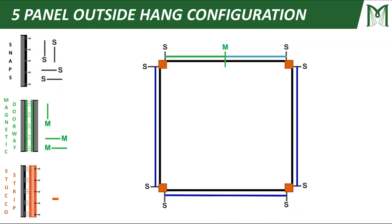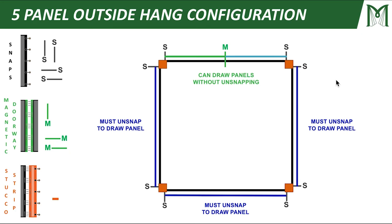Let's look at some panel configurations, starting with a five panel outside hang configuration. We're going to break this up into a series of panels. What I've got here is a top view of my project, and on each of my corners I've got regular corner columns. In the front, I've added a magnetic connection. The cool thing about a magnetic connection is it allows me to draw my panels open without unsnapping anything — I can just pull this magnetic connection and pull each panel to either side.